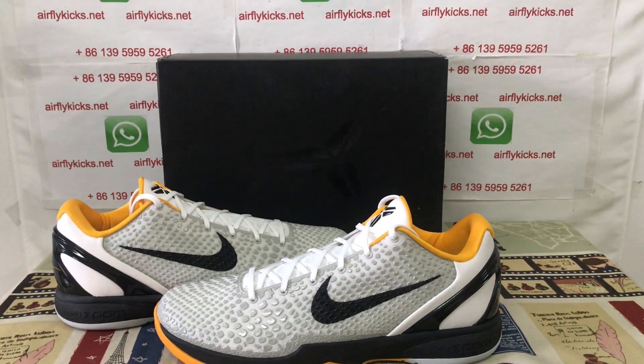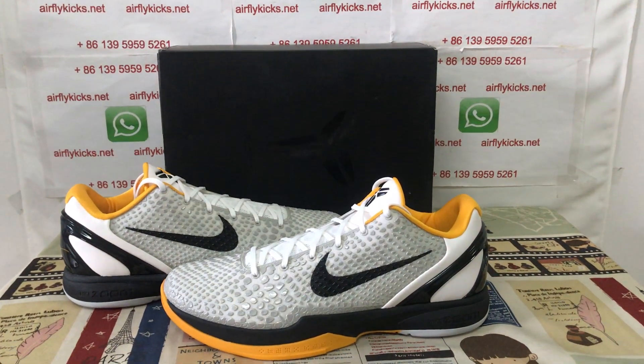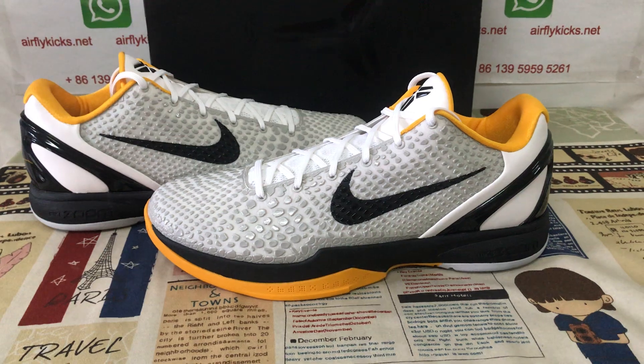You can place your order on my site airflykicks.net or contact me via WhatsApp. Thank you.